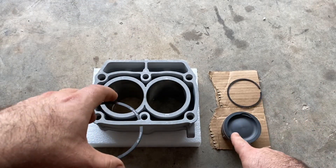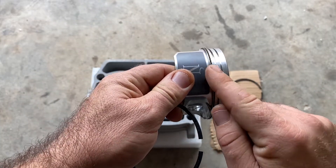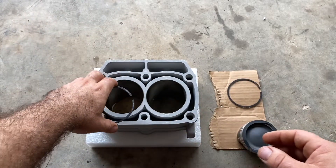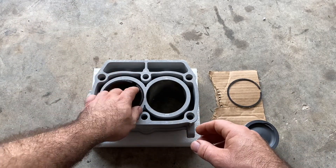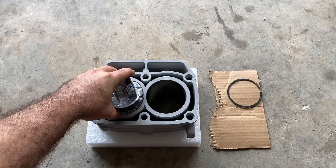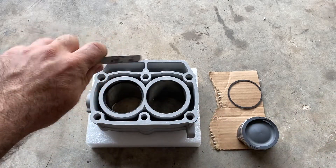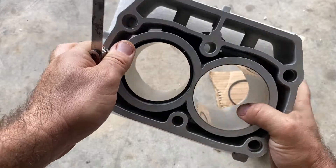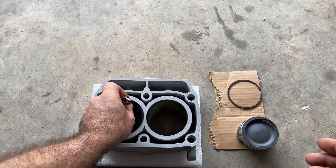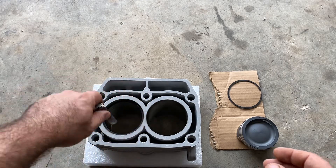You're going to repeat this for all the rings: your top ring, your second ring, your two oil rings, and your corrugated ring. Basically, all you want to do is stick it down in your cylinder, take your piston, level it out, then take your feeler gauge and check the ring gap right there. On the 800, the top ring is 0.012 of an inch — 12 thousandths of an inch.